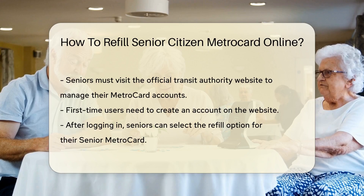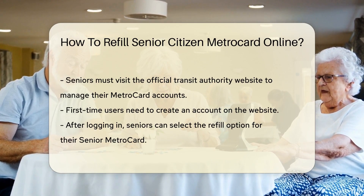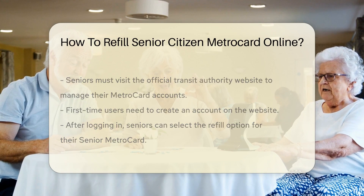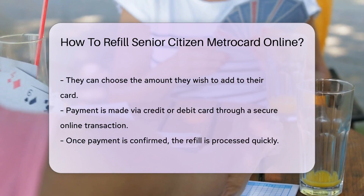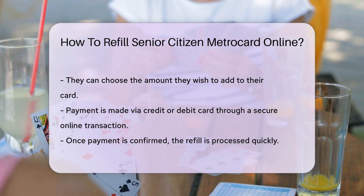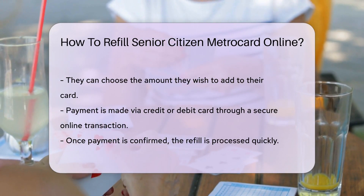First, seniors need to access the official Transit Authority website. This is where the magic happens. With a few clicks, they can manage their MetroCard accounts. They'll have to create an account if they haven't already — it's a one-time setup that's totally worth it. Once logged in, they can select the refill option for their Senior MetroCard.